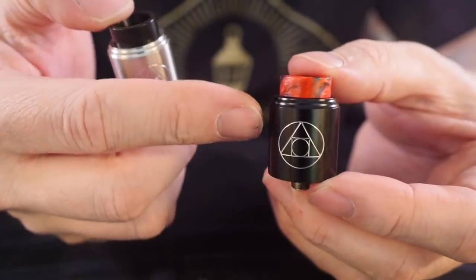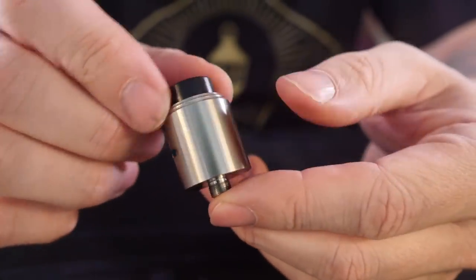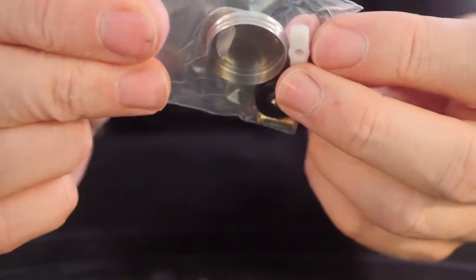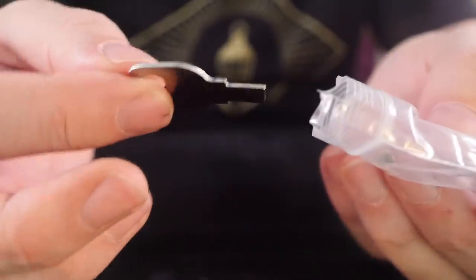Like I said, real clean, not a lot going on, not real messy, no big knurling or anything like that. I've been using this one as a dripper on a mod but I want to use this stainless steel one as a squonker. So we're just going to take a look at this from top to bottom. We're going to install the squonk pin and throw a quick build on here. First things first, it does come packed in with a bunch of extras — there is a beauty ring on there which we will definitely be using.